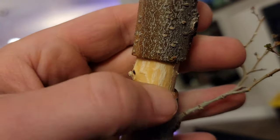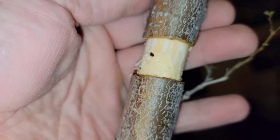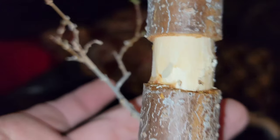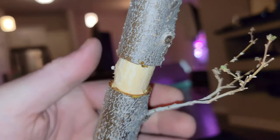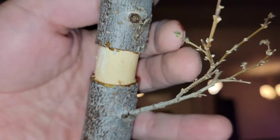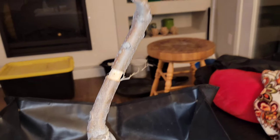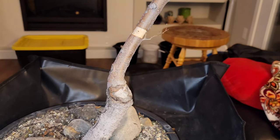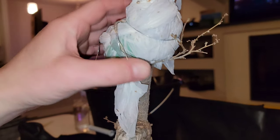Unfortunately the footage I took making this air layer didn't take — not sure what I did wrong. Anyway, for anyone not familiar with the technique: I call it scoring a ring around the branch or trunk, which severs the connection to the roots. You cut down past the cambium layer, then wrap sphagnum moss around that ring and wrap it up with plastic. As the leaves come out, energy can't reach the roots, so it sprouts new roots where you scored.